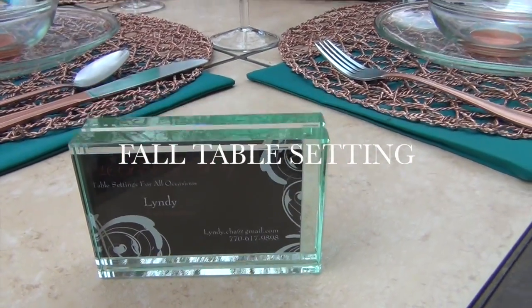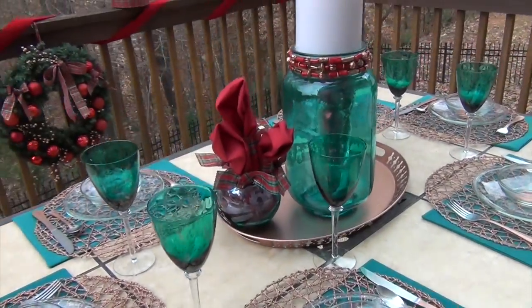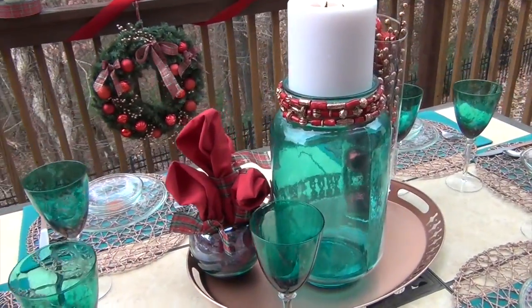Hey everyone, this is Lindy of Elegant Simplicity. Take a look at this beautiful fall table that I set up outside to give you an idea as to what you can do for the upcoming holidays.